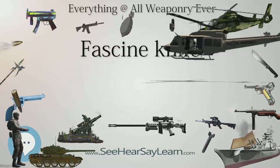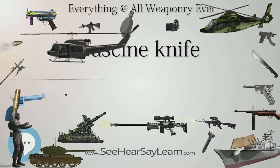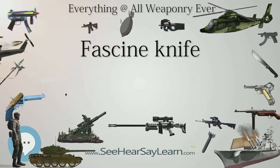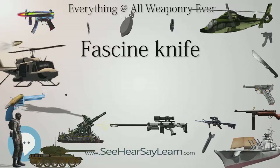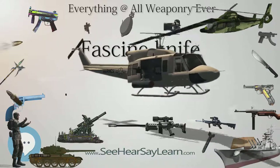Like the billhook, they were used for cutting saplings, e.g. willow, hazel, or chestnut, that were bundled up to make fascines or woven into hurdles or gabions. Many revetments used a combination of all three, with fascines at the bottom of the trench, hurdles just below ground level and gabions above, filled with the earth from the trench.